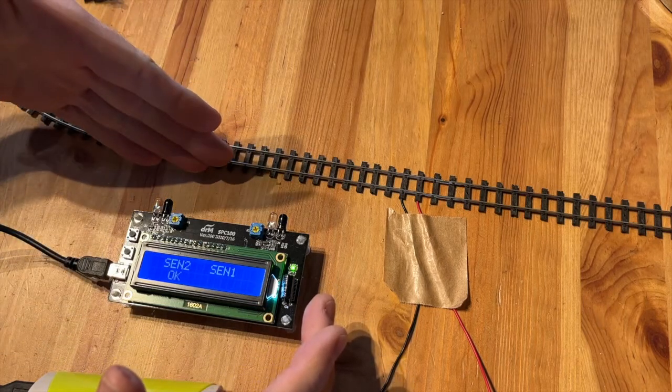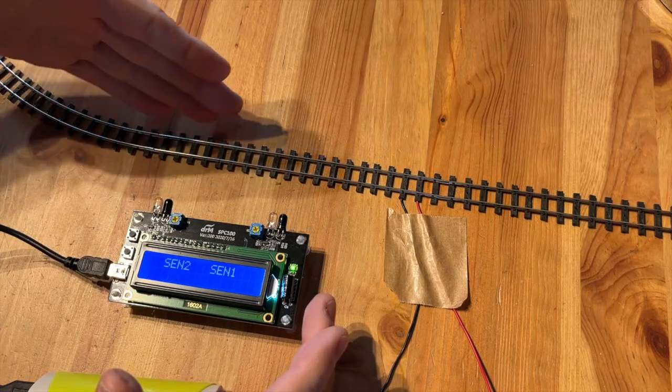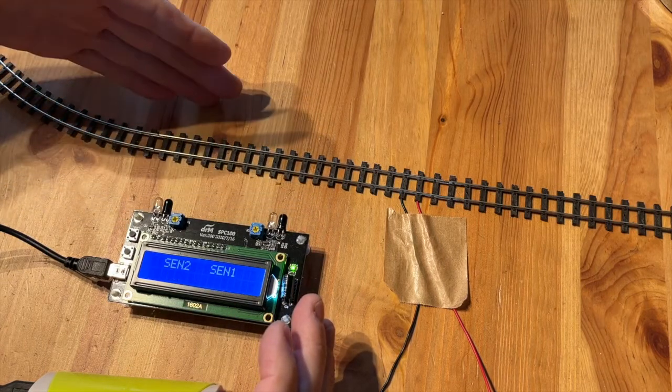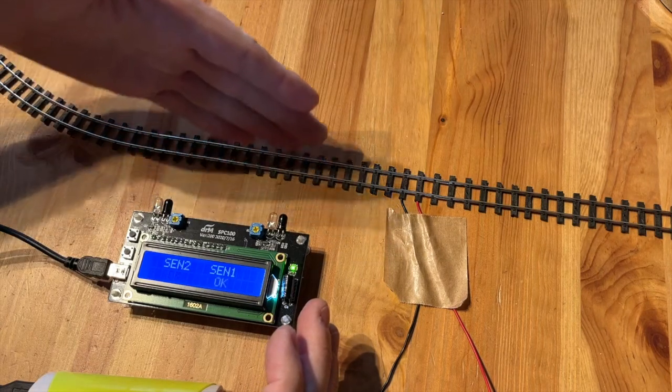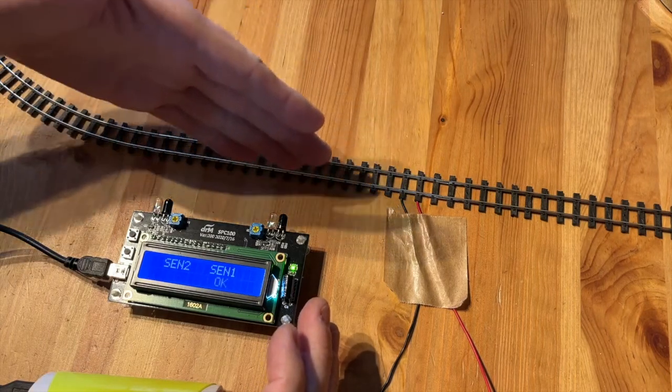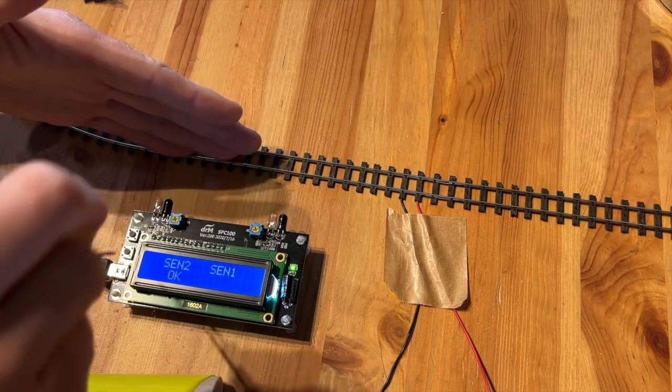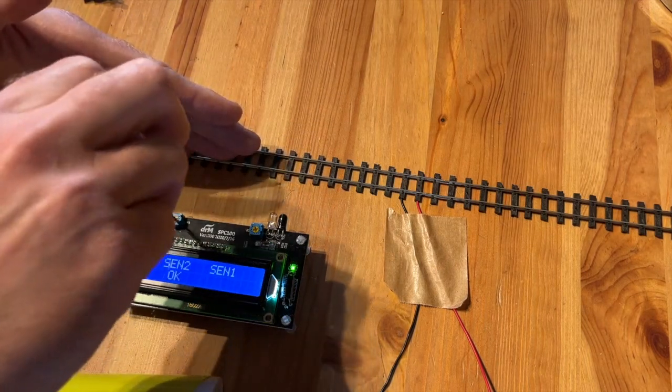Now when you hold your hand in front of a sensor, OK will appear when it senses the hand. When the hand is out of view, the OK will disappear. When you position your hand at the furthest distance the sensor should register, you can adjust the sensitivity by turning the screw.